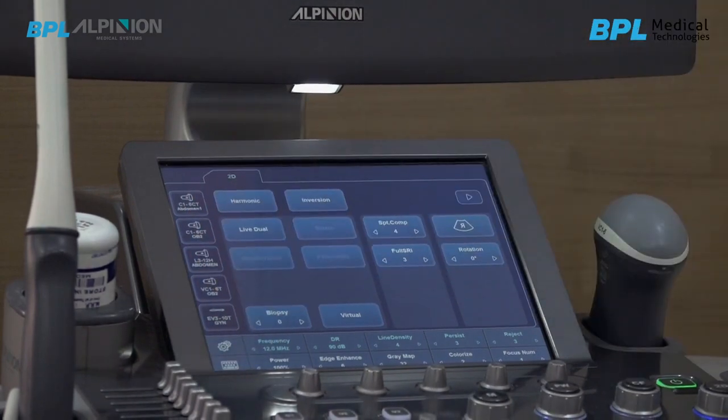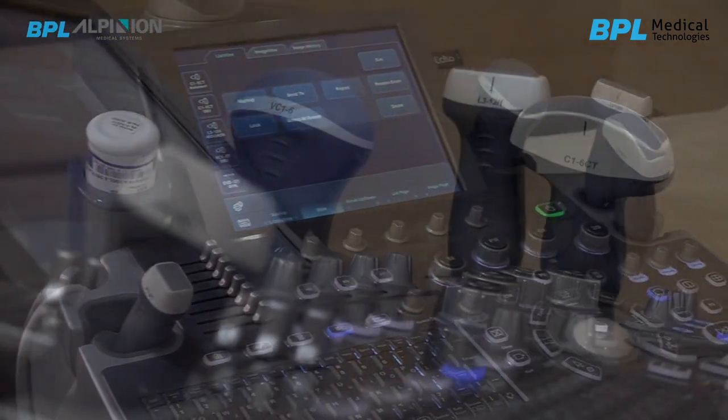We have multiple probe options here. I have got five probes with this machine: the curvilinear, the linear, the TVS probe, the Kartec probe and the 3D4D probe.